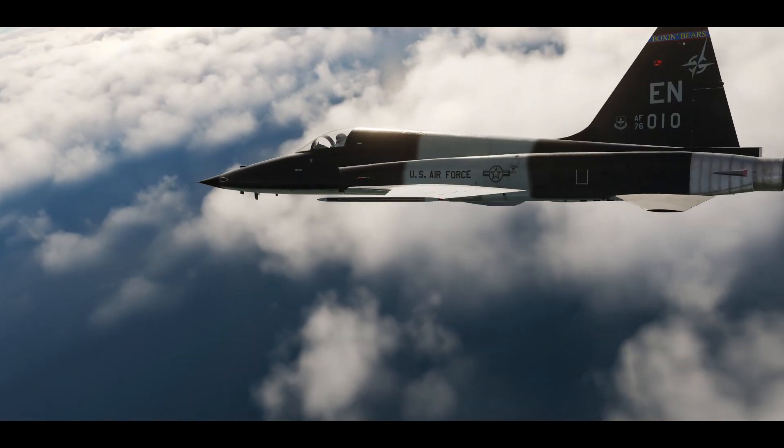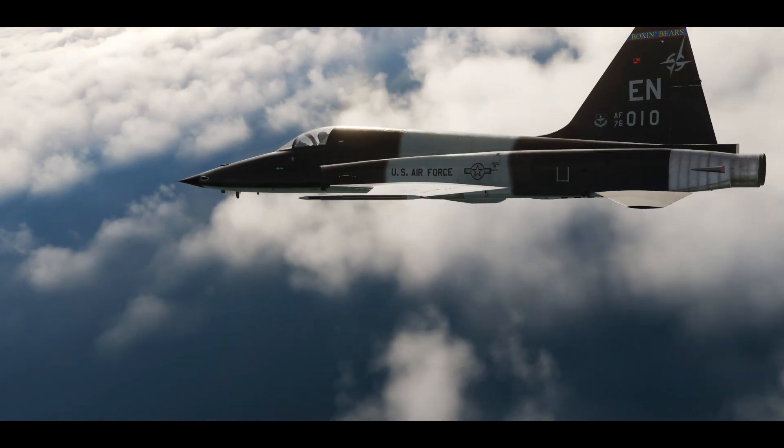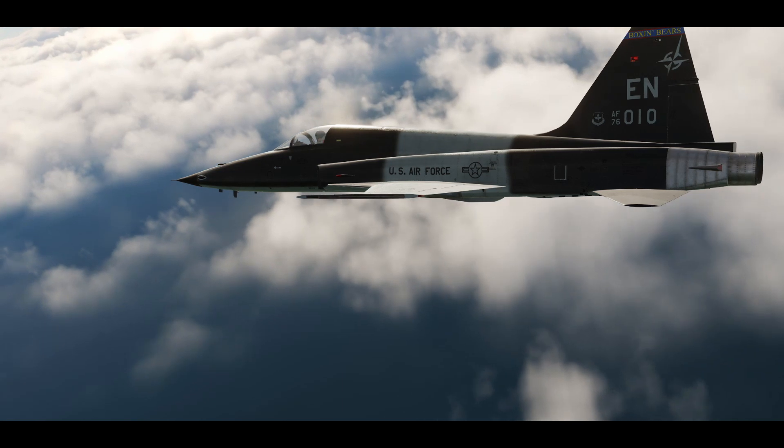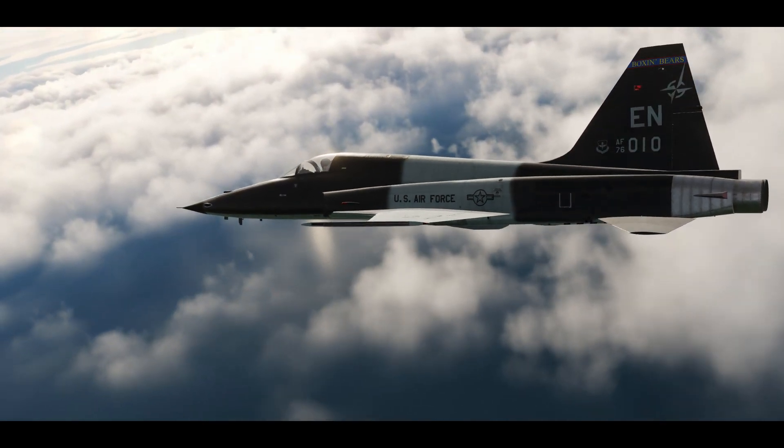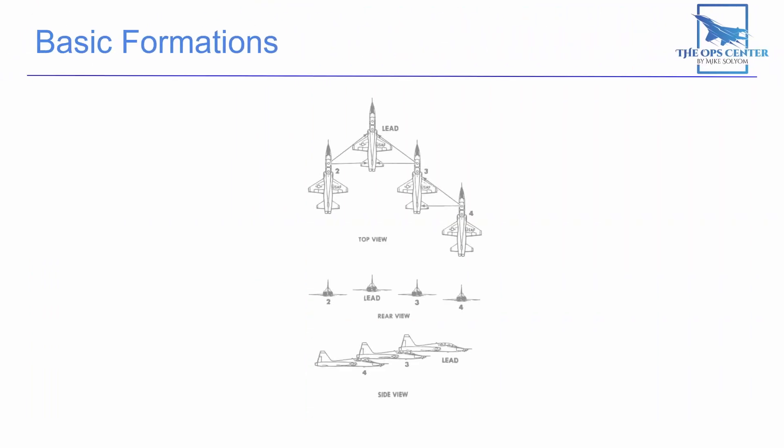When you're in fingertip formation, turns do not need to be announced on the radio. Wingmen will just maintain fingertip references throughout the turn. The standard fingertip setup puts the number two position on the left side of lead with three and four on the right, but the sides can be flipped at lead's discretion.